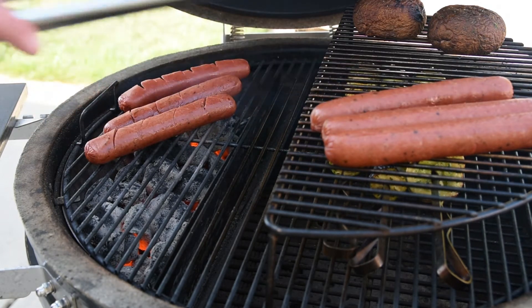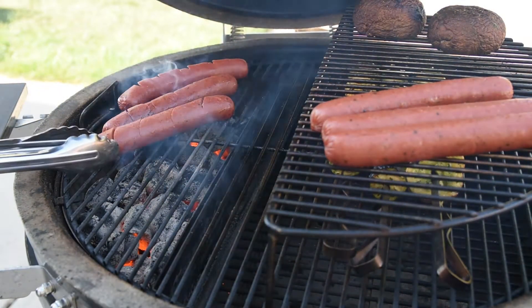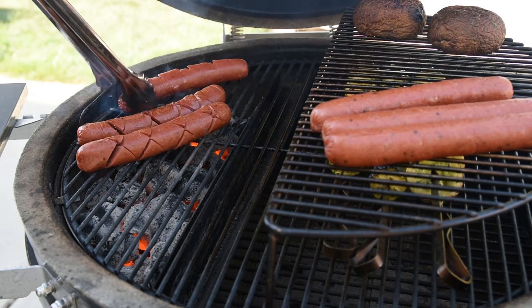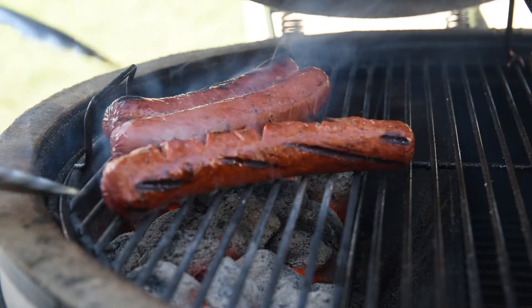The dogs are pretty close to the coals and will burn quickly, so it's a good idea to keep them turning — unless you're the kind of person that likes their hot dogs black on the outside. That really isn't me. I prefer mine when the casing turns golden and tight with just a few grill marks to enhance the presentation.